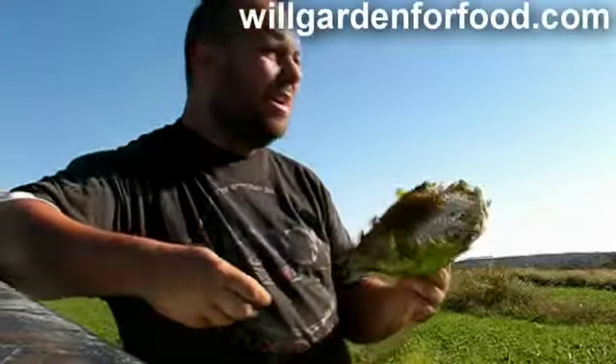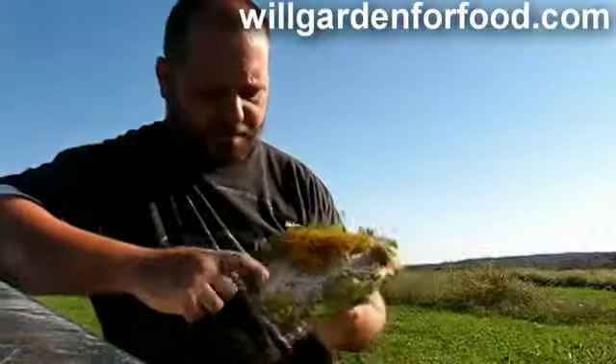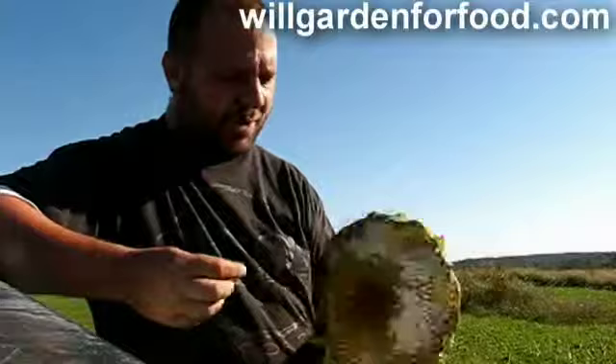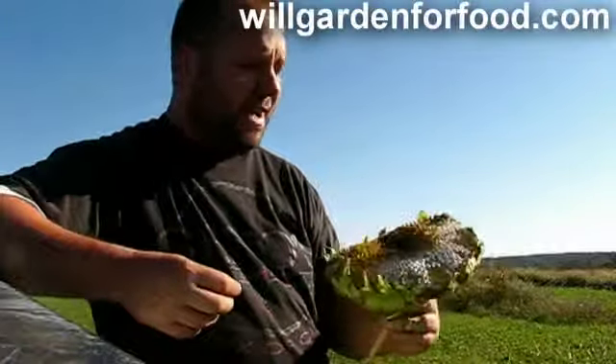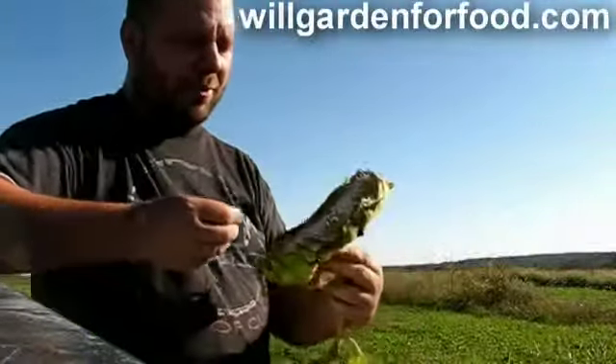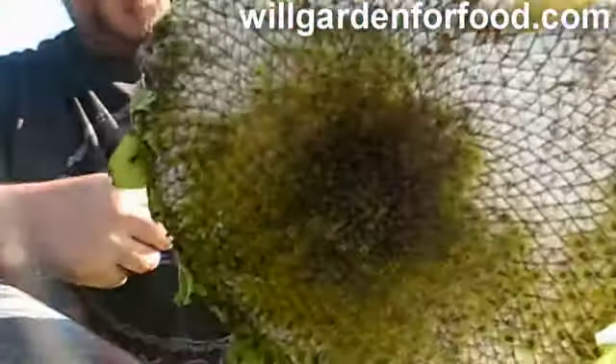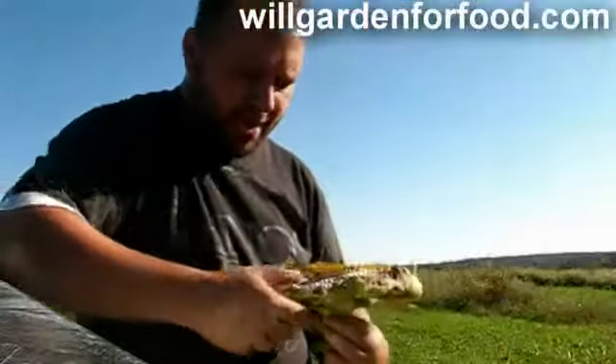They say you should pick sunflowers when you tap them and the seeds fall out. However, this one — I won't be back out here for a little while, and this one looked pretty tasty — so I'm eating some of the kernels off here. I just pop them off.